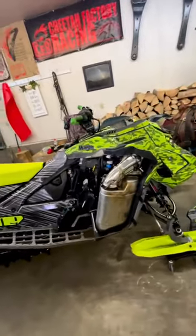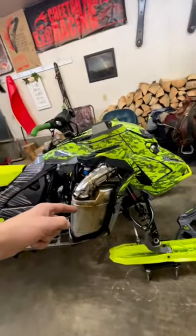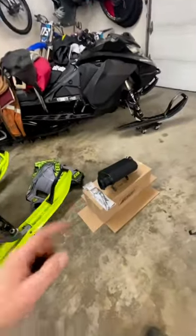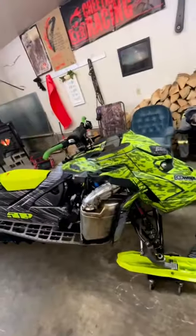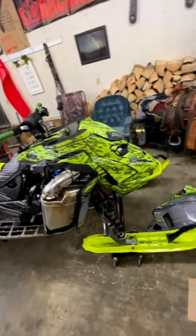Here's the old stock Gen 5 stock can — we're swapping her out. We got the GGB quiet can for the turbo, we're gonna put her on here and see how she does.